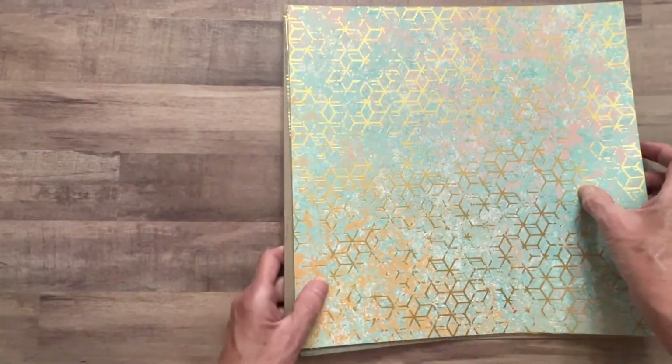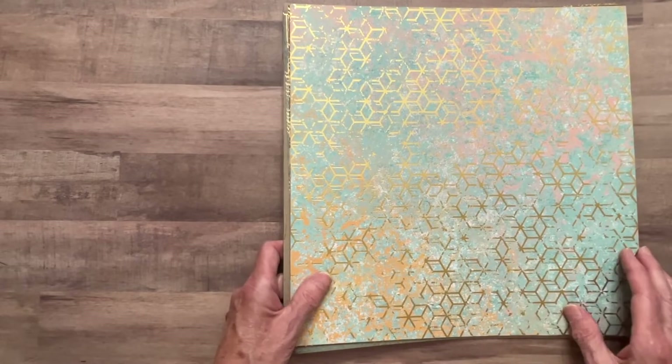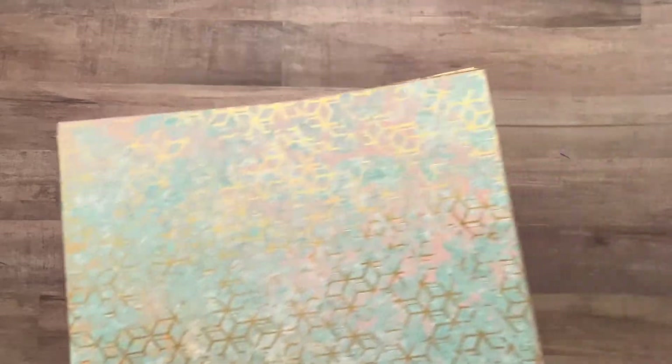I don't know what happened for a minute but my camera stopped. I'm going to hold off on telling you all the colors otherwise this video will be too long.